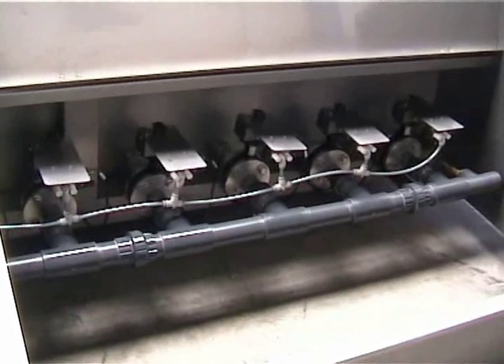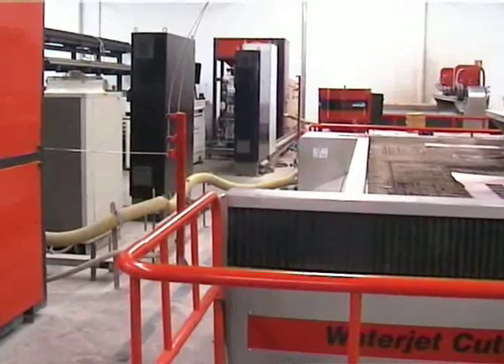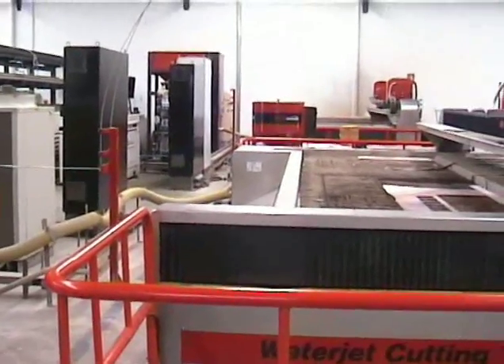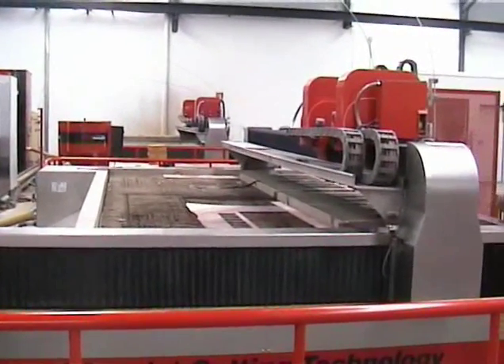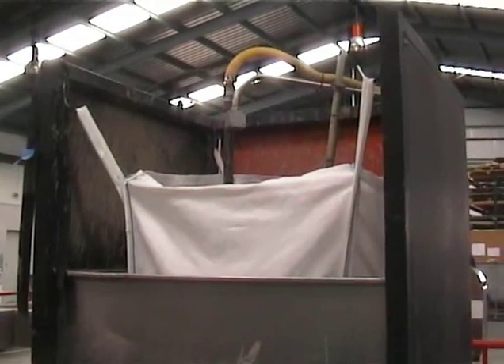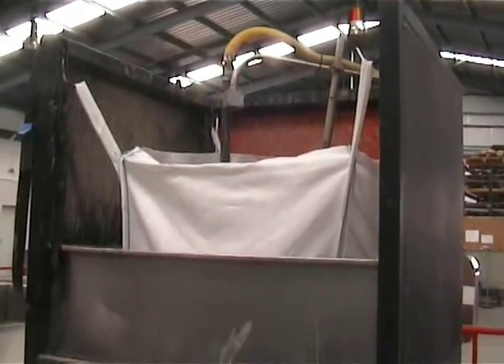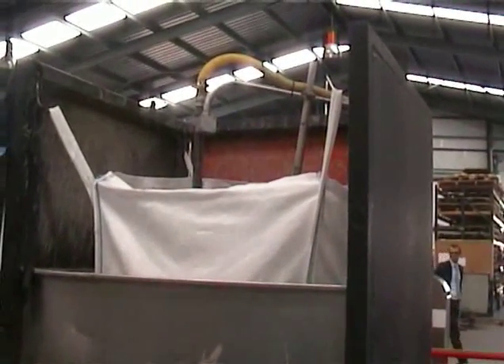Part of the extraction system, which keeps the abrasive in suspension. There's a section of the older vehicle machine, with the newer one in the background being one and a half years old. This is the sludge extraction system, which has a diaphragm pump in the bottom of the container that pumps it into a bag.